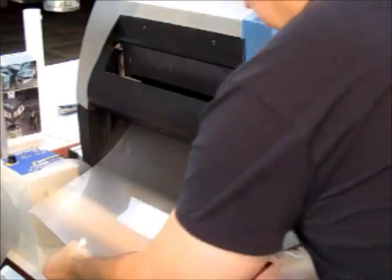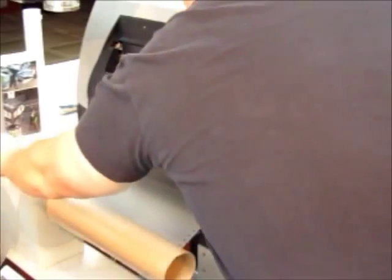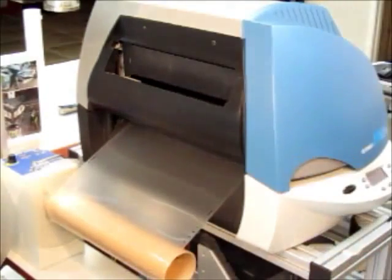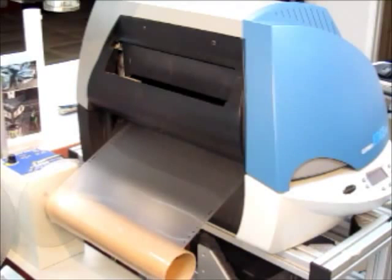I'm just going to tape the media down to a roll and then give it some tension on the rewinder and some reverse tension on the other rewinder on the other side. It is now ready to print.